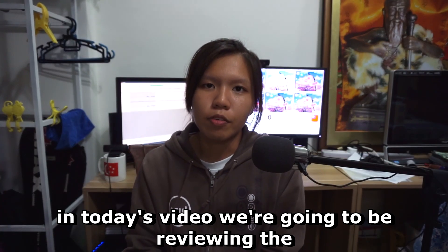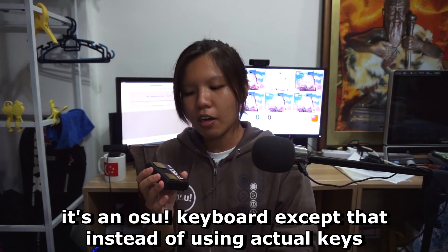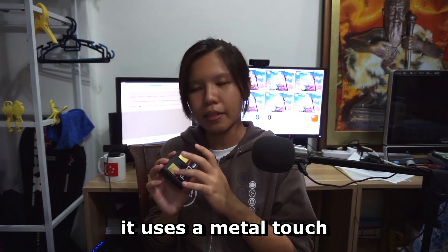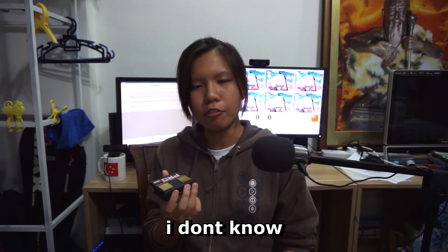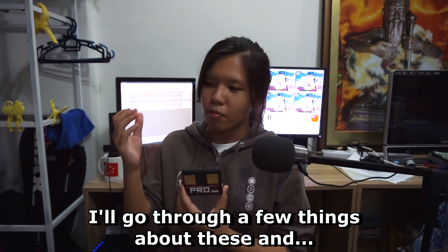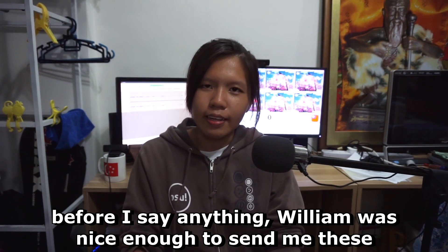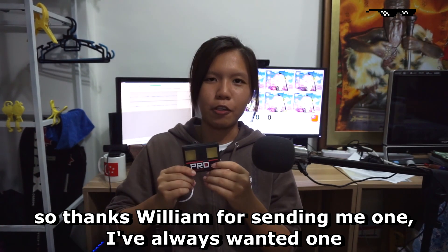Hello everybody, in today's video we're going to be reviewing the Pro X Touch. It's an osu keyboard except that instead of using actual keys, it uses metal capacitors — metal plates. I'll be going through a few things about these and give my final thoughts. William was nice enough to send me this, so thanks William for sending me one.